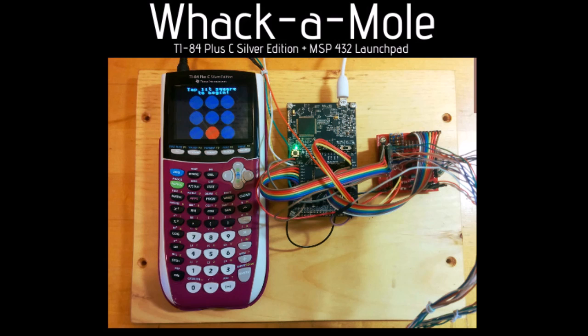This September, I and a few of my friends from Chemtech returned to World Maker Faire 2015 in New York City. This year, we brought a light-based whack-a-mole game.